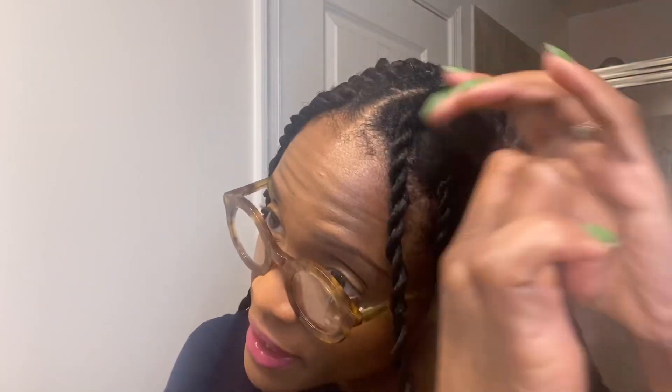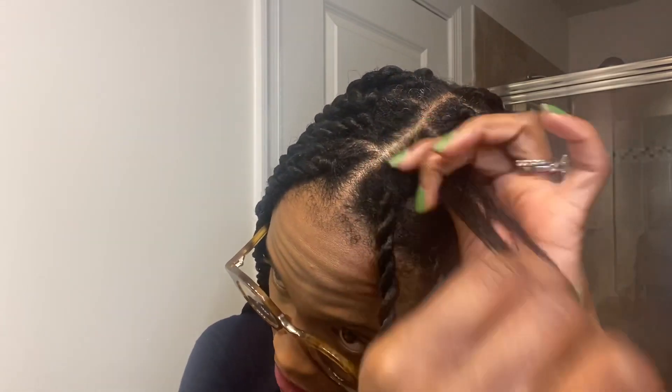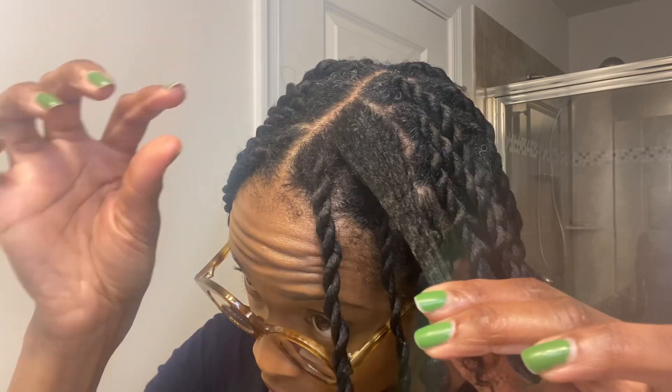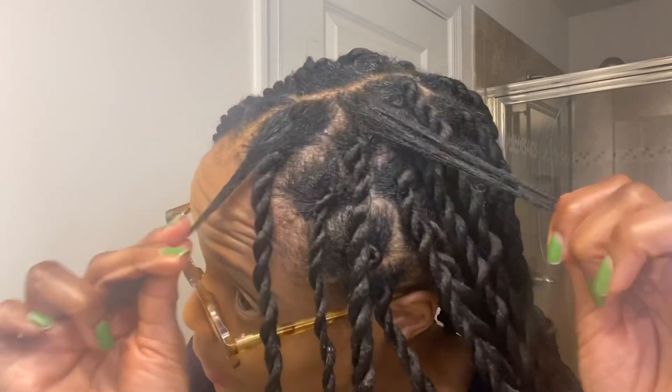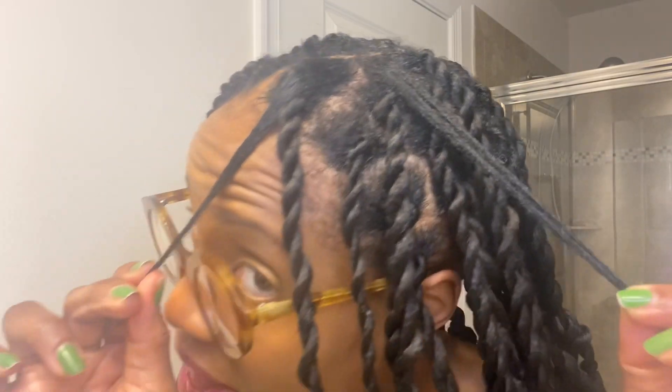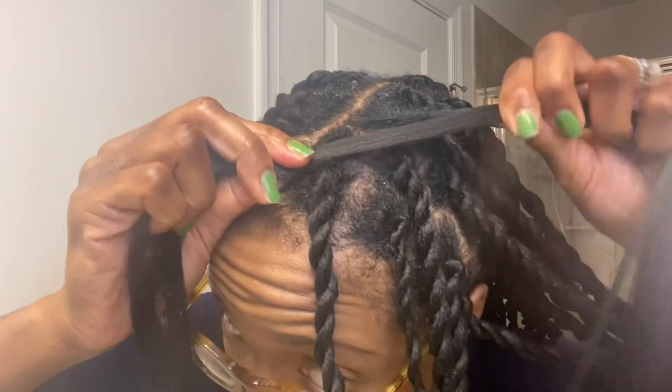All right, here is my section of hair — I'm going to get some shine and jam and put it throughout this section of hair. Then, so that you know you have a right and a left side, go ahead and split this into two — one on the right, one on the left. Then get your hair and place it in between the right and the left side.